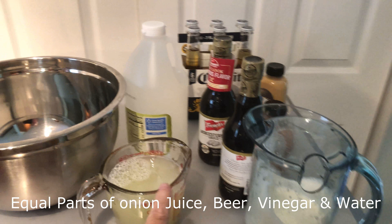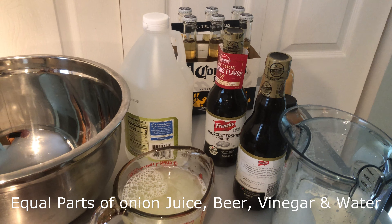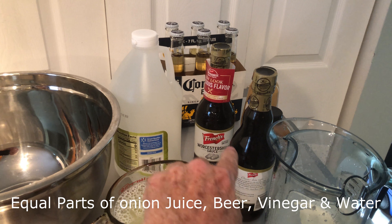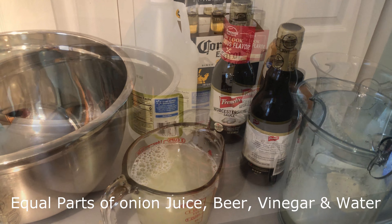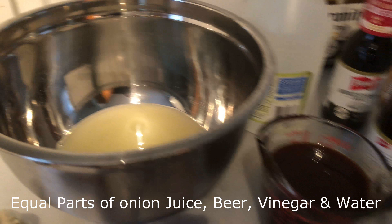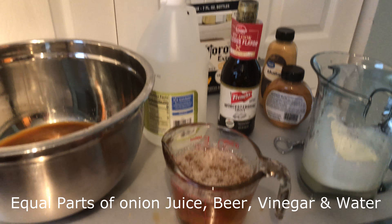I just finished juicing all these onions — a bag full of onions to get the onion juice. I'm gonna add it to Worcester, equal amounts. Equal amount of beer and also water. I'm gonna start off with two cups of each of my ingredients. This is the Worcester. Now we got the beer — any old beer will do.